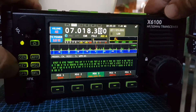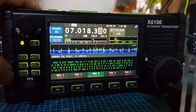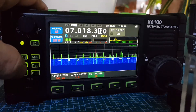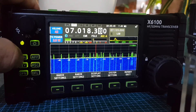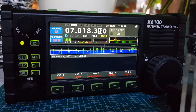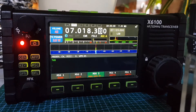Then we'll turn off CW training. Hit the CW, then Trainer, turn it off. Then back out. Go to App Modem Message, and I'll choose the one which is a full CQ call with my call sign. And it works really well.